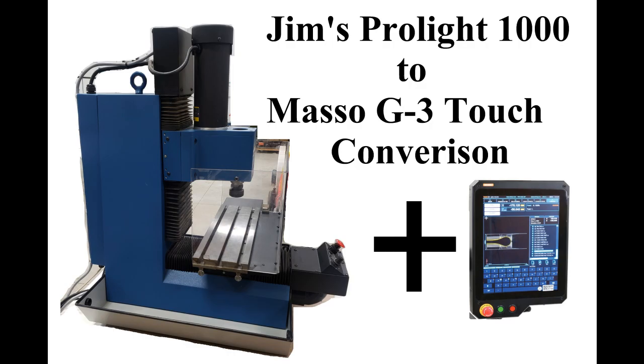Hey everybody, this is Bob with Edworks. Today what we're going to do is wire up a Prolight 1000. My friend Jim found a Prolight 1000 — he's got it over at the shop and we're going to wire that thing up.